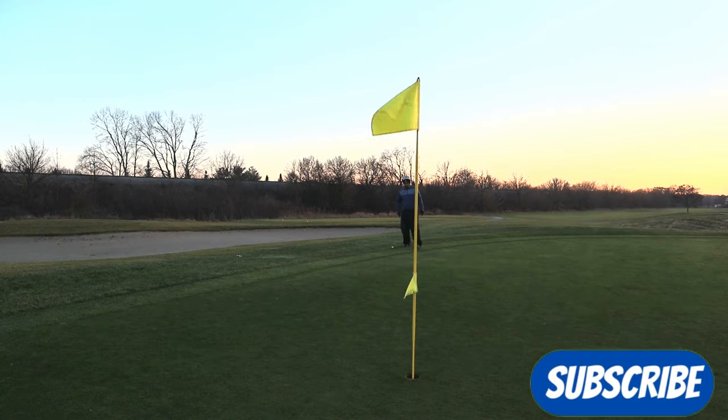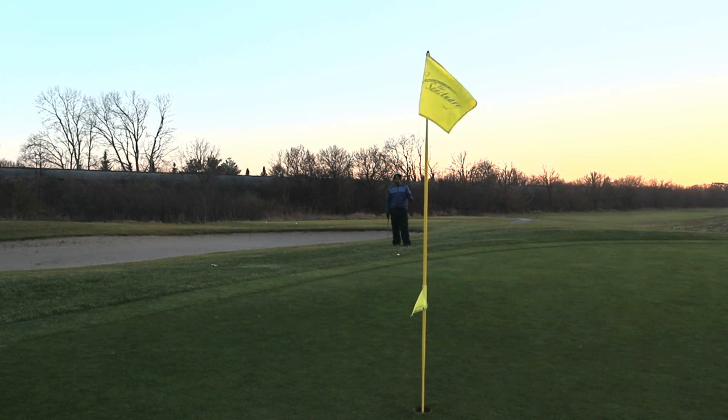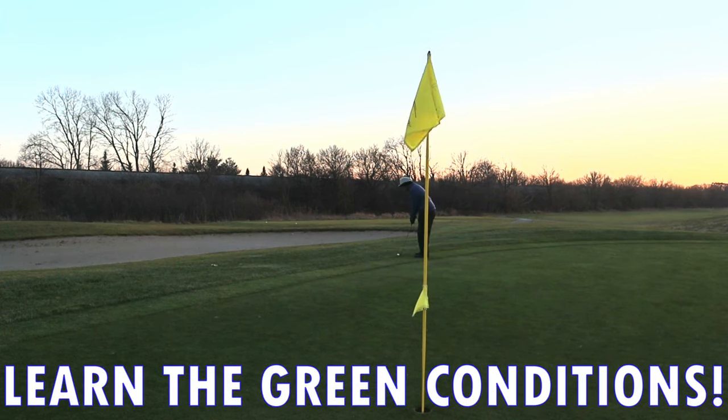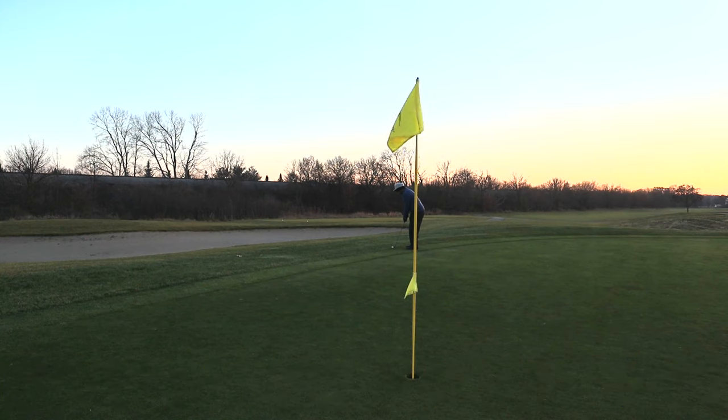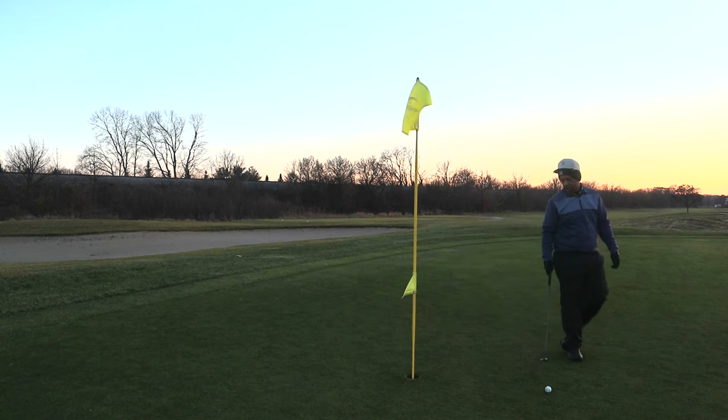We almost always assume that the greens are a little more wet when it gets very cold. But it could also be the opposite — if it's been cold for an extended period of time, the greens can be rock hard and frozen. So you've got to pay attention, and sometimes unfortunately you may not know that until you get into the round.